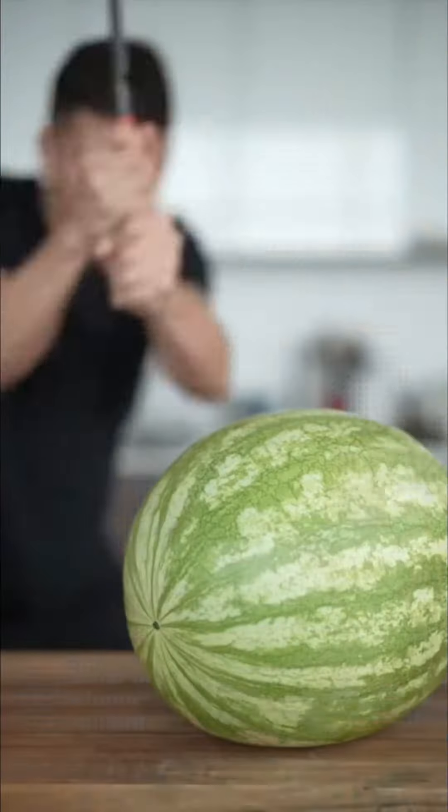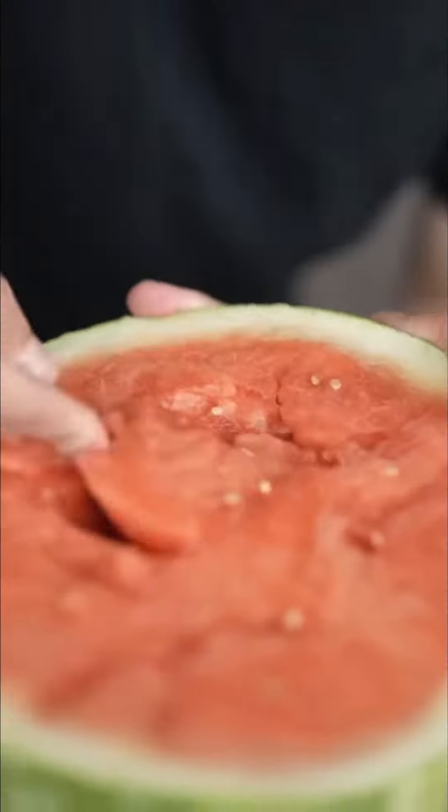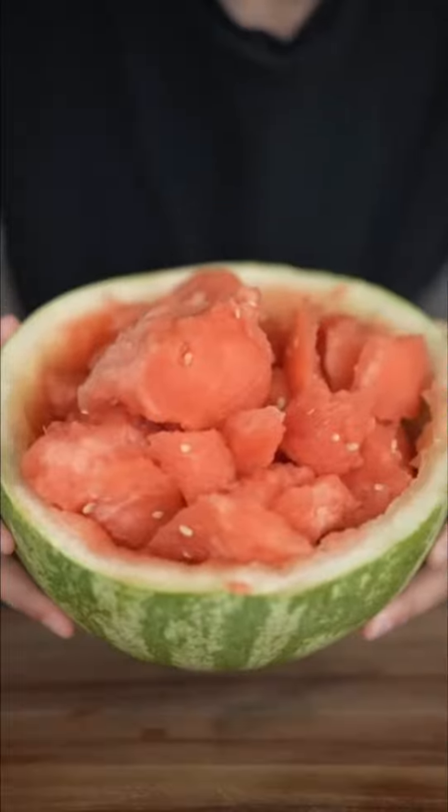Fruit leather. What, you never seen a samurai sword scoop out a watermelon? Great way to serve your melon — add it to a blender.